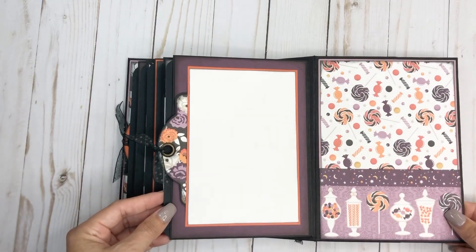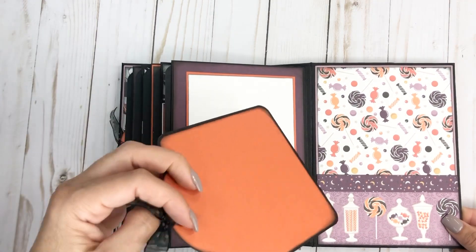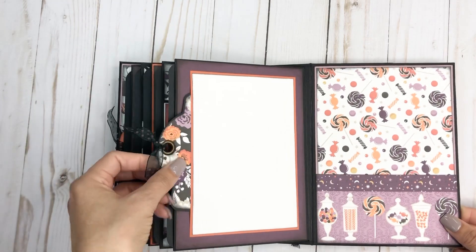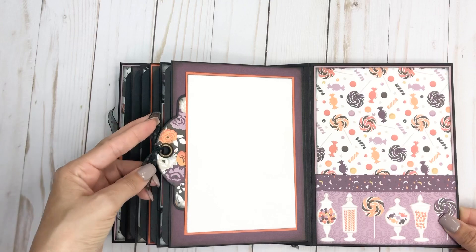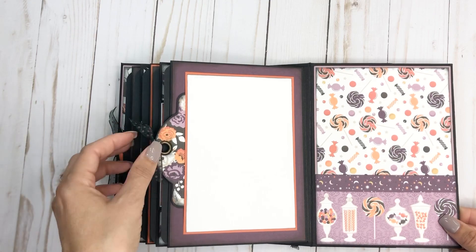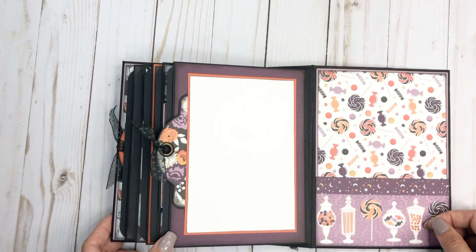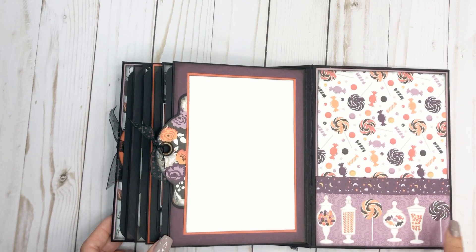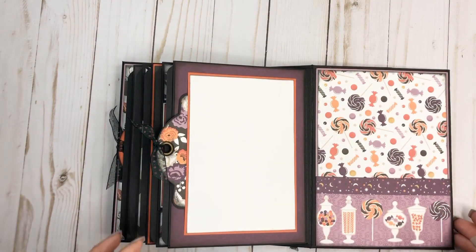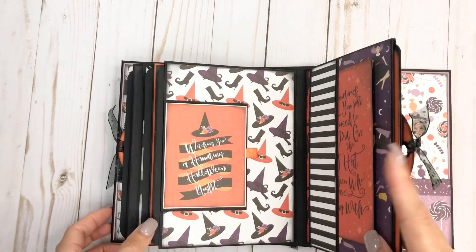And then it opens like that with a magnet closure. Then you have the back, and again this pulls out — I did cover both sides. I just did an orange on the back of both of the tags, and then just a little bit of ribbon on there — you can tie it however you want to. And then I just made a little pocket — you could put whatever in there. This is from a border page, so I just cut that up to add to our little candy page here. And that is it — it is five pages.